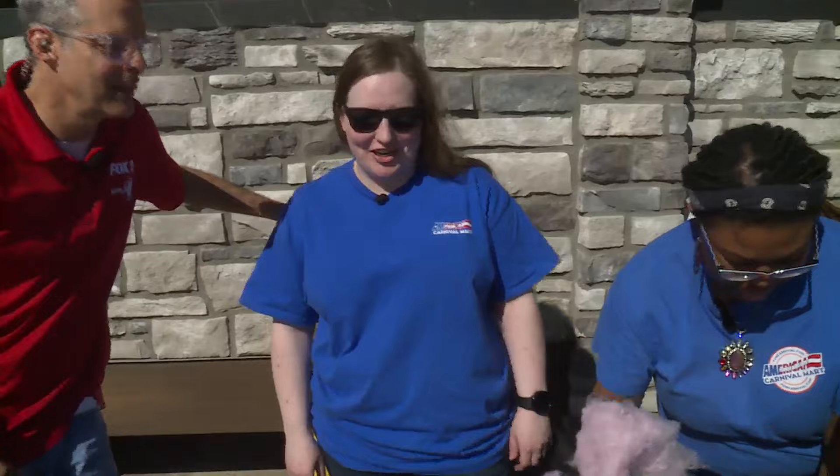Anything your carnival needs, you can get it right there at American Carnival Mart. I've gone there several times to get — one of my first stops for props — right there at American Carnival Mart.